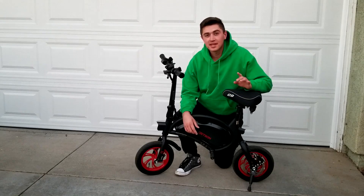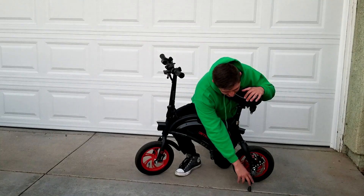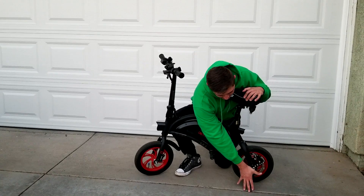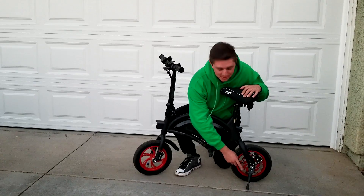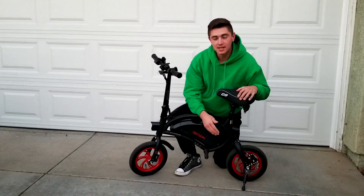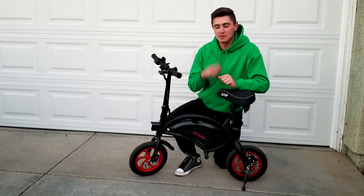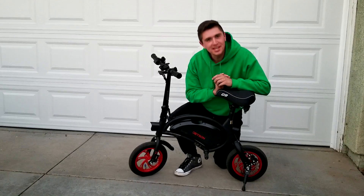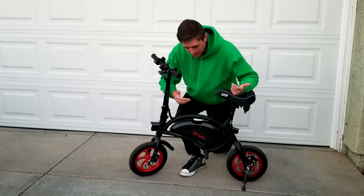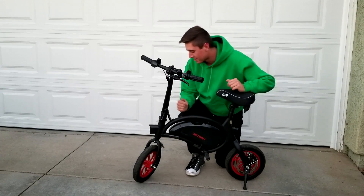This e-bike has maybe the most quality miniature kickstand I've ever seen on a bicycle — it's almost like a motorcycle kickstand but tiny. It also comes with the smallest disc brake I've ever seen, and it's way more brake than this bike needed. I've had people hop on this bike, slam the brake, and it slid out from under them and they face-planted. It's kind of a dangerous bike if you don't know it'll slide out. I don't know why they put a disc brake on a bike that weighs 35 pounds, but they did it for stopping power.